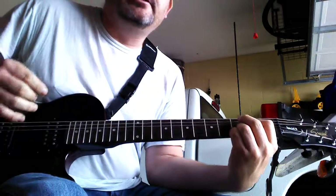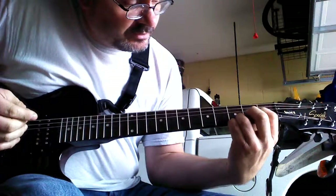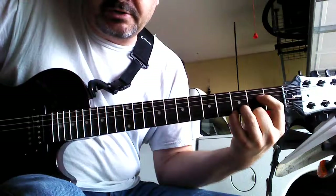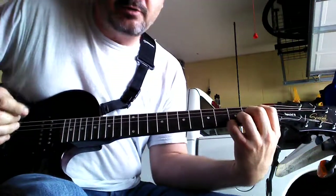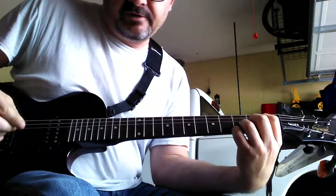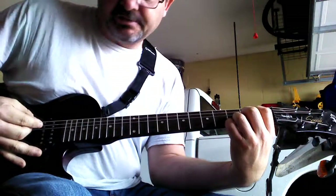Now moving on. From the D sus chord, move your index finger up one string — so it's the 2nd fret, 3rd string down — and put your middle finger on the 2nd fret, 4th string down. This is an A7 suspended chord. Strum the bottom 5 strings as well.